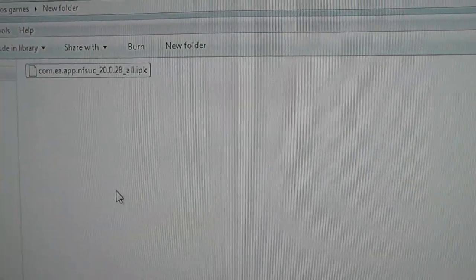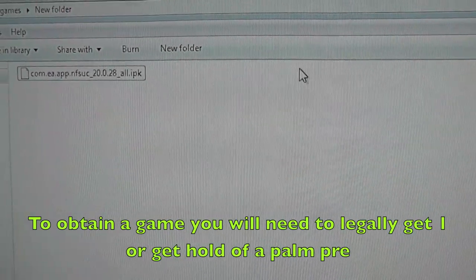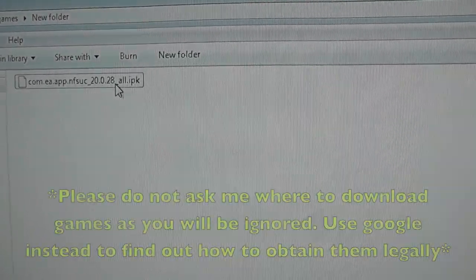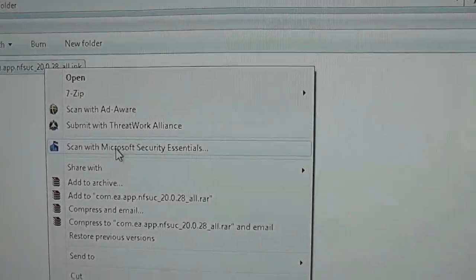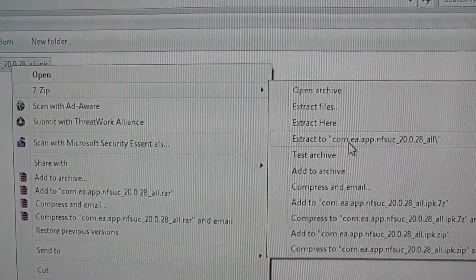Here I have one of the games, which is Need for Speed Undercover. You will need to have 7-Zip installed before you go any further. The reason being, you have to extract it. Because I've already got it installed, I'm just going to right click and look through the menu where it says 7-Zip, and I'm just going to extract.